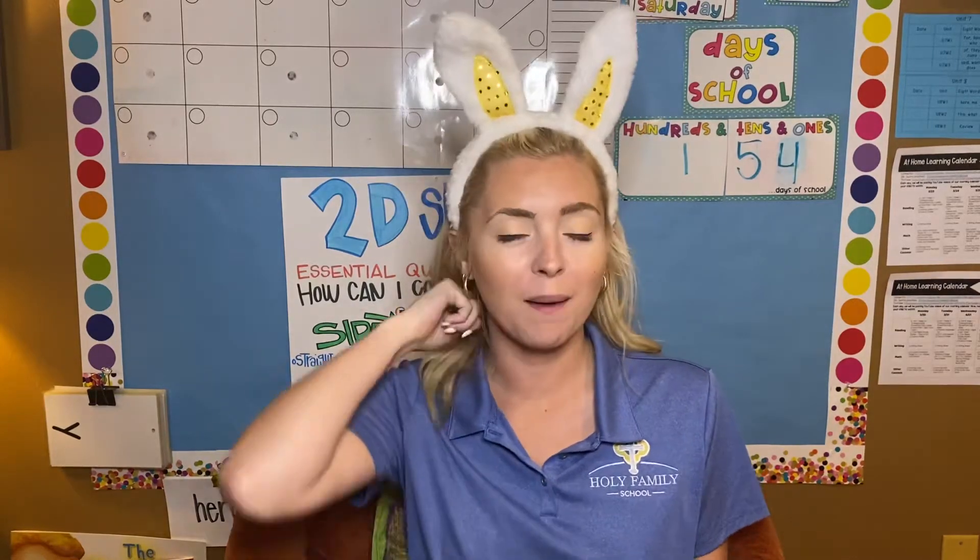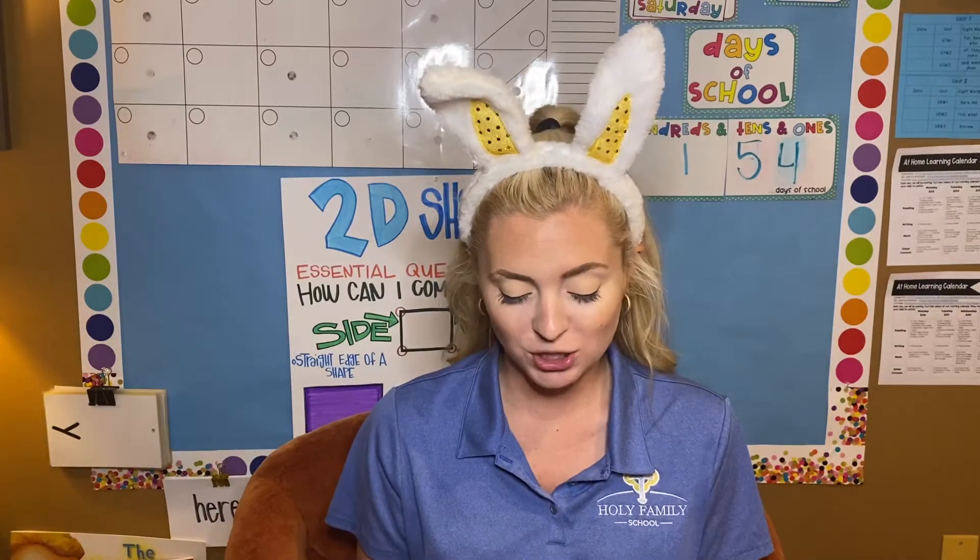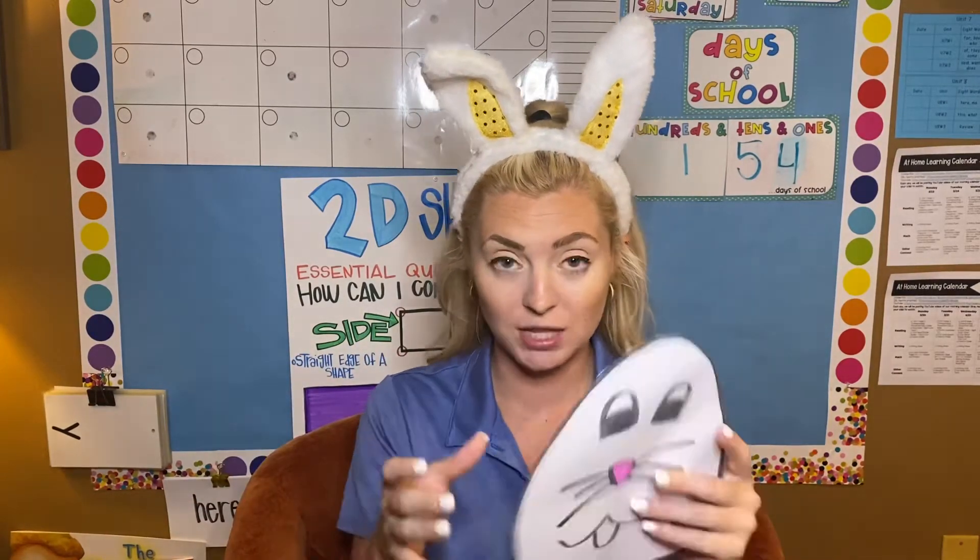Hi class, and happy early Easter! This is going to be the last video for today. This is just going to be me helping you guys make the Easter craft that was included in your packet. So you're going to need a few things — you're going to need the sheet that has the...